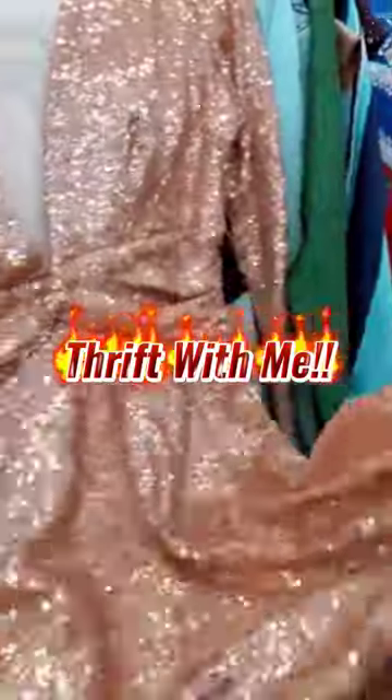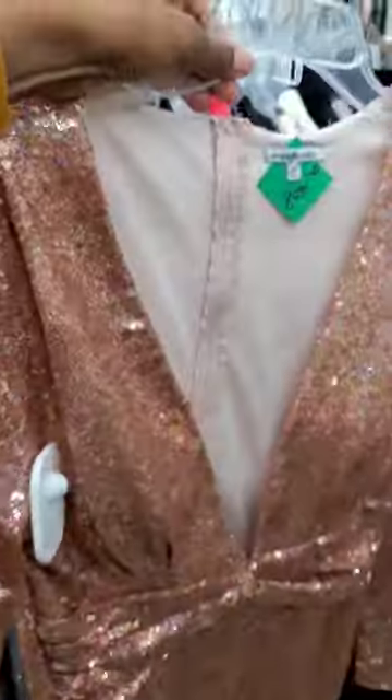Thrift with me while I look for a holiday dress that I can thrift flip. I found this Charlotte Russe dress — it's really cute. It's actually made pretty well for a fast fashion piece. Sequins are right on trend, I love the plunging neckline, and I think we can do something really fun with it to update it for this year.